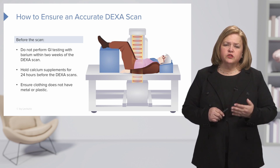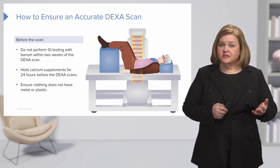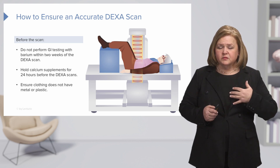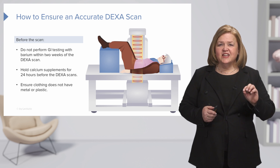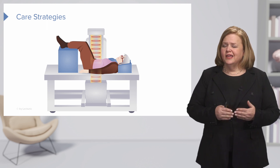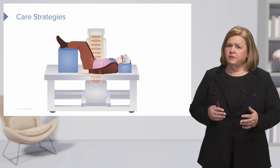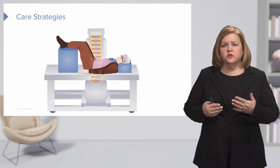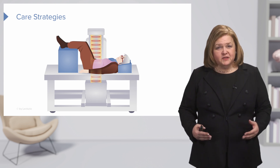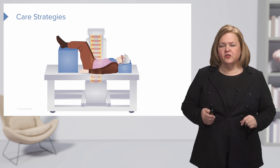Think about why a nurse would need to know this and how it keeps a patient safe. Knowing what the client needs to avoid before the test is our responsibility — to educate them to ensure a safe and accurate exam. Now let's talk about care strategies for DEXA scans. The test is relatively quick and painless. The patient will need to get up onto the table and lie down, and some patients will need assistance. The nurse or technician is available to help them do that safely, depending on the patient's height. Make sure you help the patient onto the table safely.